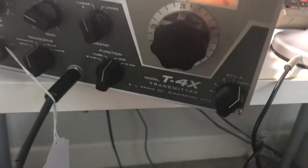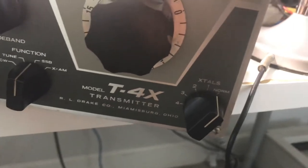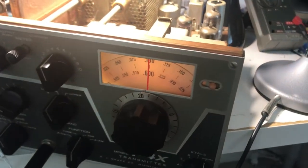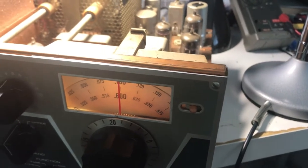So I picked up a new Drake — new to me anyway — the T4X. This was the first separate transmitter they had, I'm assuming. I picked this up at the Lark Hamfest, which was Pacificon, on October 17th, 2021.